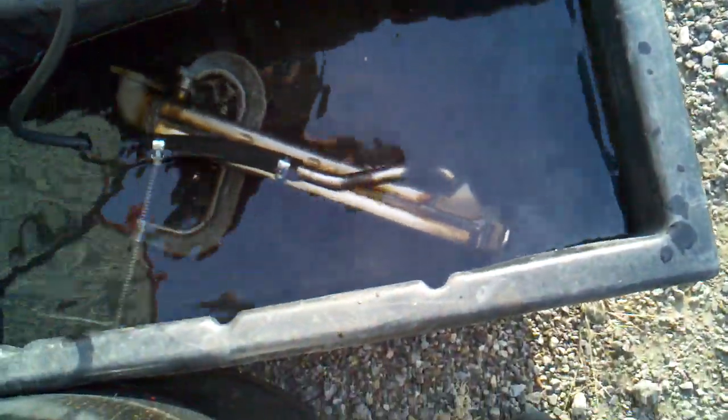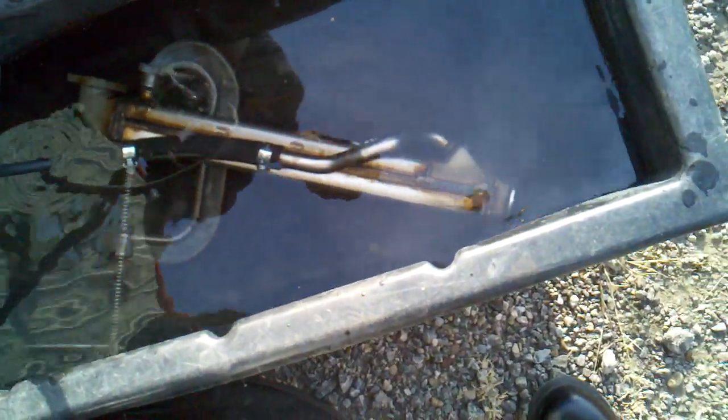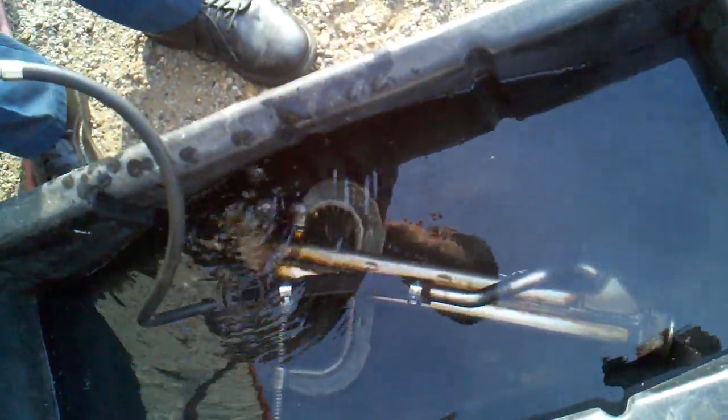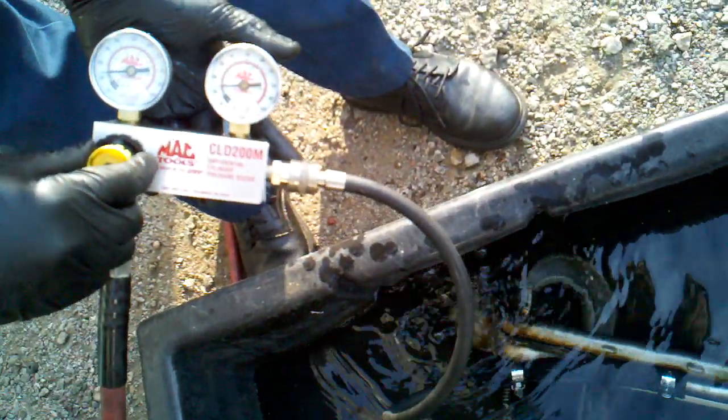We're hooked into one side of it and we're going to go ahead and start putting air into the system. We're putting air in on the coolant side — the coolant side that should pass coolant through to cool the EGR, but not allow air or coolant onto the EGR side.